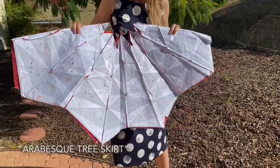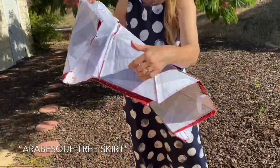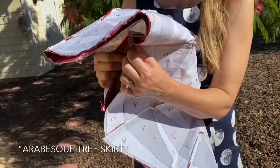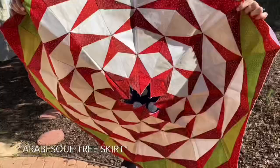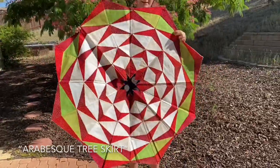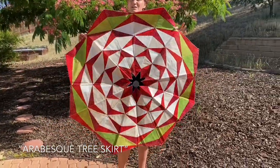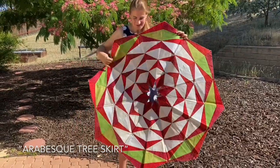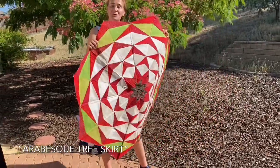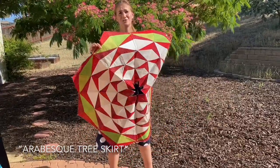This looks really raggedy, but this is a tree skirt version of the Arabesque. This is how the foundation papers look on the back — with my advertisement, of course. But you can also make this a tree skirt. This is not finished — I still need to add the binding and also cut one side — but yeah, it would make a great tree skirt. So beautiful!